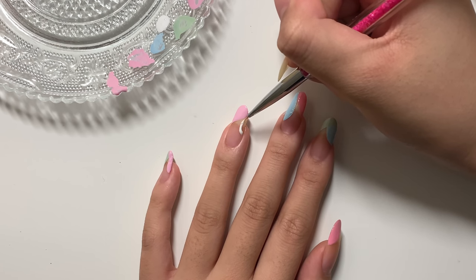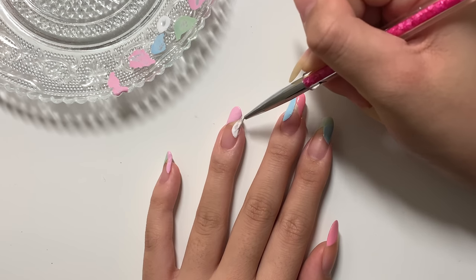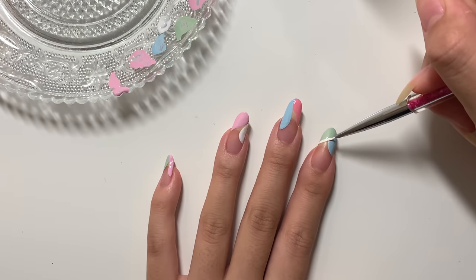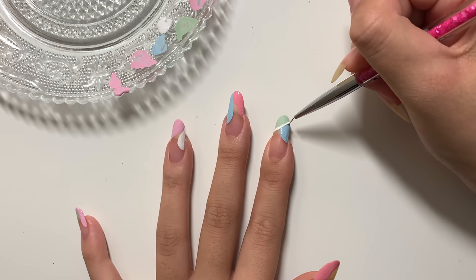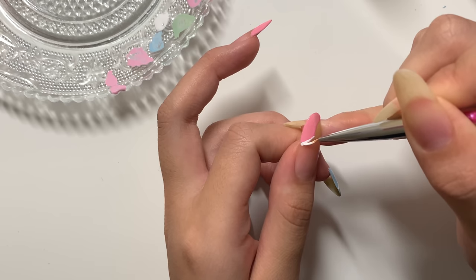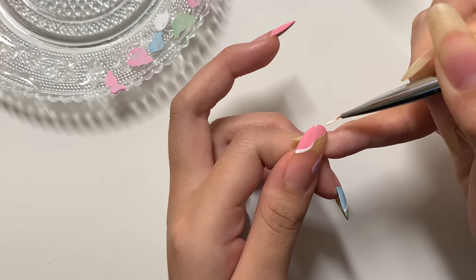Last minute I decided to pull out a white polish, just because I thought it would be a nice touch to do some outlines. In the end I thought this was a really good idea, and I recommend this if you do this look — the white just creates another dimension because all the pastels are kind of in their own shade, so the white just brightens the whole thing up.